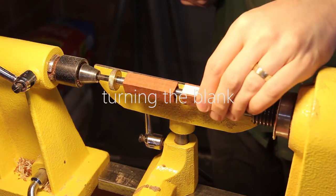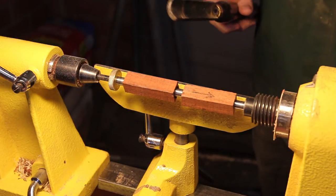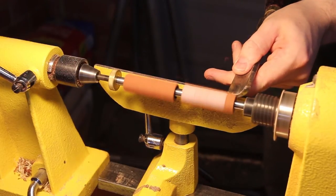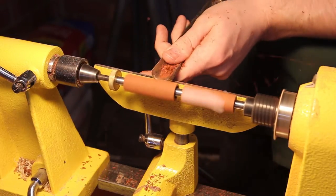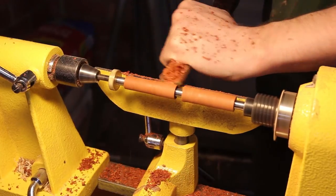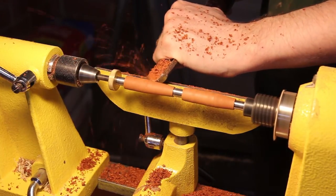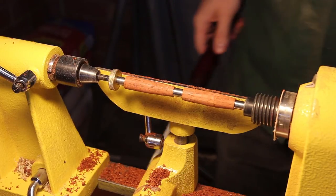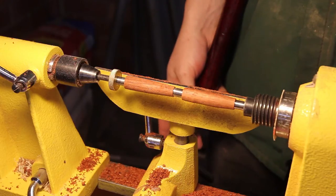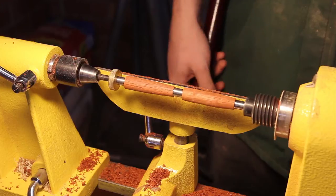The first step on the lathe is to get the pen blank nice and round, and then any further shaping can be done after that. Because this is a spindle turning and a very small one at that, we can actually start at quite a fast speed, which should make this a very quick project. This pen doesn't have any particular purpose except I'm going to use it to try different finishes on. Slimline pens are quite cheap to make — the kits are only a couple of bucks each. You can get them in packs of five and they use much smaller blanks, or you can make your own from whatever timber you've got laying around.